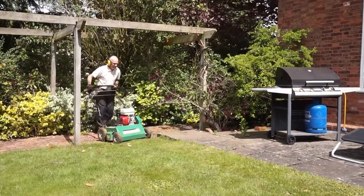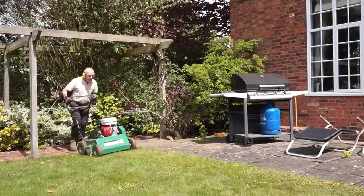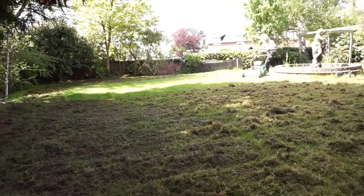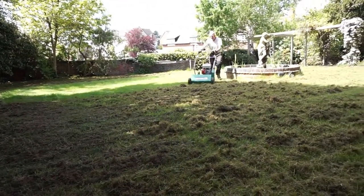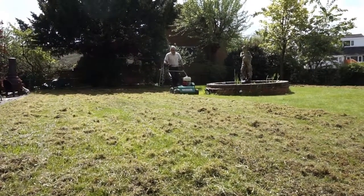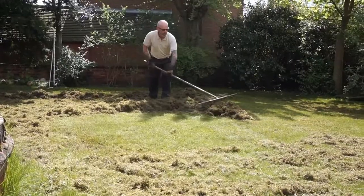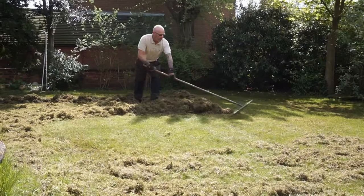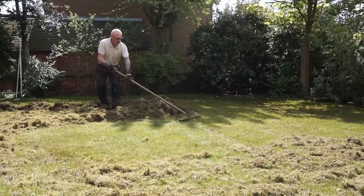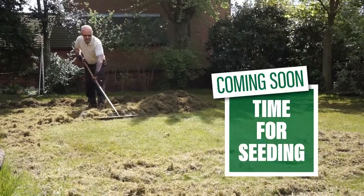We're starting the front lawn now. You can see it's making quite a mess at the moment — a little bit worrying. You can see the amount of dead grass and moss that's been brought up by the scarifier. There's a hell of a lot of it, because all that stuff has been choking the lawn.